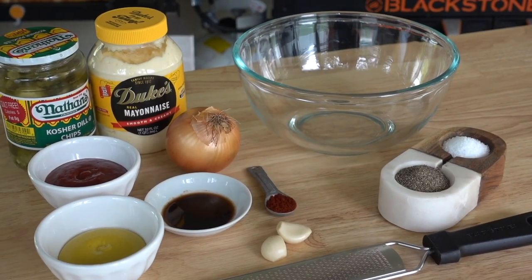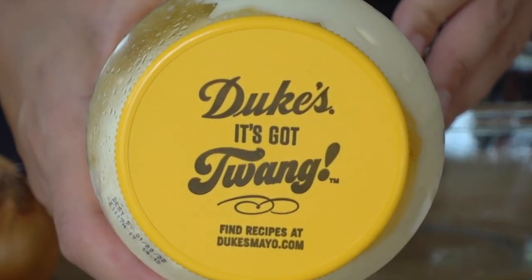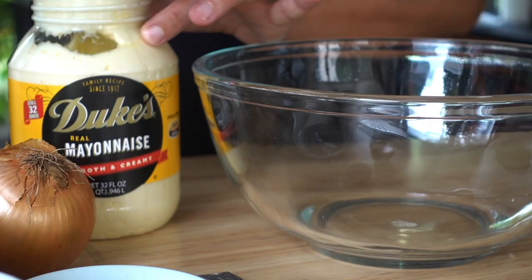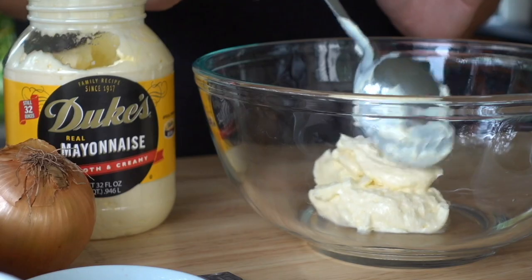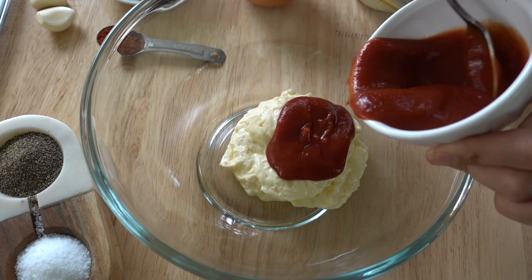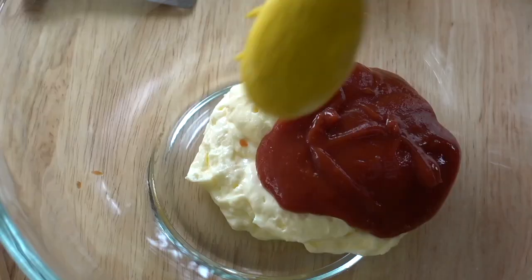The sauce always starts off with my favorite mayo. My number one go-to is Duke's Mayo. It's got that twang which I absolutely love — it sets it apart from all other mayos out there, so if you can find it, get it. We'll add about a cup of mayo to our bowl, and then we're going to start adding in all of the toppings that you would typically put on your burger, which is why I love this sauce — you don't have to put out a bunch of different condiments. You can just take this and go.